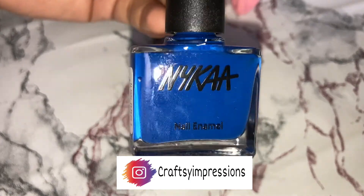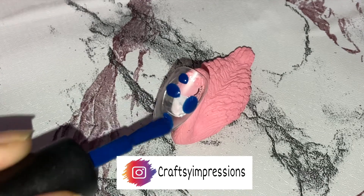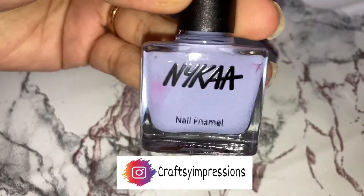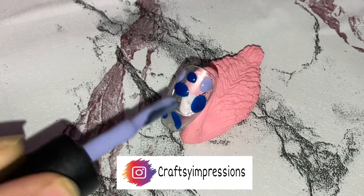Firstly, I will be taking a blue nail paint from Nykaa's nail enamel in the shade Blue Raspberry and placing some dots on the nail. Next, I will be taking a lilac color from Nykaa's nail enamel in the shade Lilac Cupcake and similarly placing some dots on the nail.